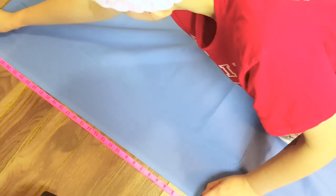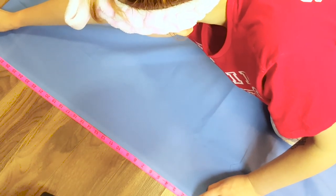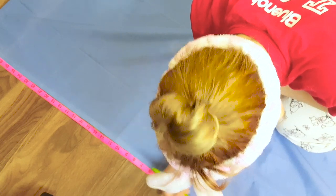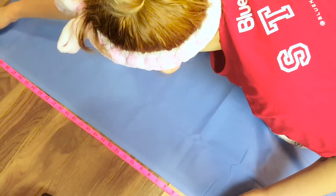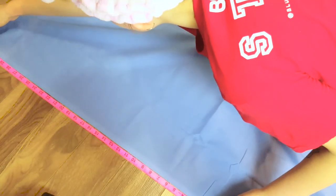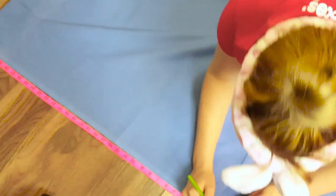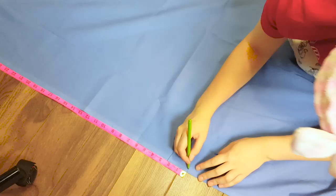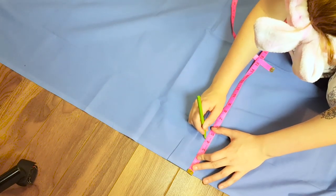Hi everyone, I'm back with another video. This isn't really a tutorial because I feel like I'm really bad at making tutorials and just explaining things in general. So this is more a video of me making a pleated skirt and telling you all what I did along the way. If any of you are interested in making a pleated skirt, hopefully this helps, and if not, hopefully it's just interesting to watch. When making a pleated skirt, I always start with the waistband.